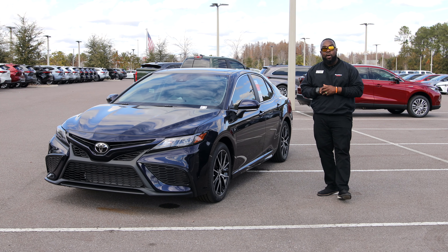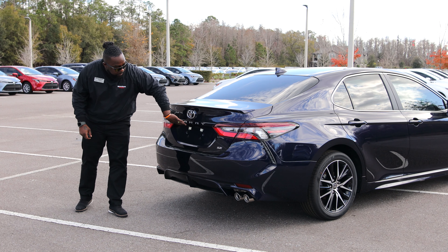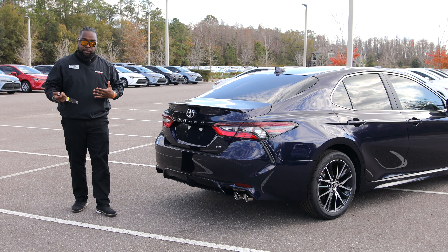Let's take a look at the cargo area. Back here you're going to have your LED tail lights, reverse tail lights, and a backup camera with LED lights. You'll also notice on the inside that the screen sits up a little bit higher — that's so when you're backing up you can see more clearly and easily.